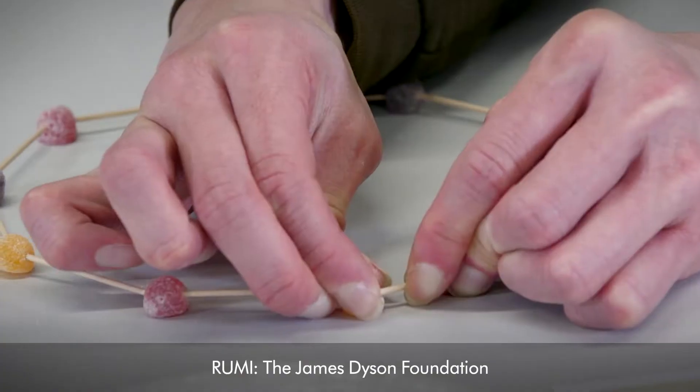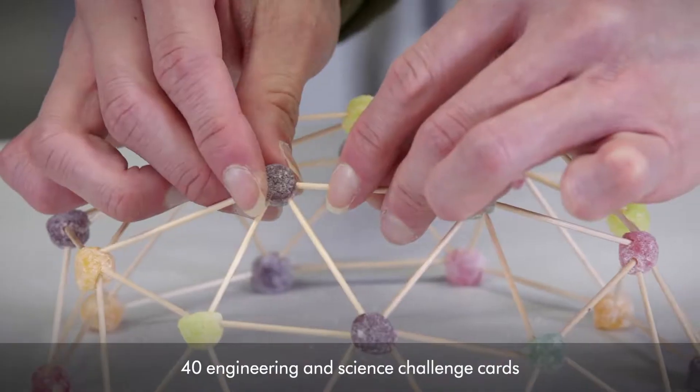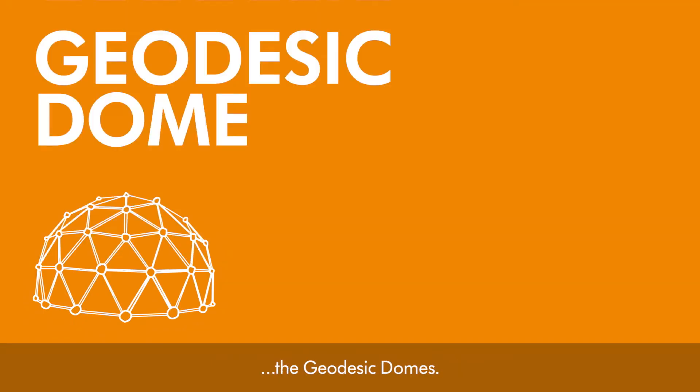Hey everyone, my name is Rumi and I'm Kay. The James Dyson Foundation together with Dyson engineers have designed 40 engineering and science challenge cards for students, and today we're going to be making the geodesic domes.